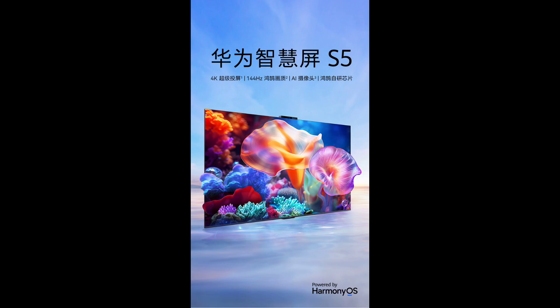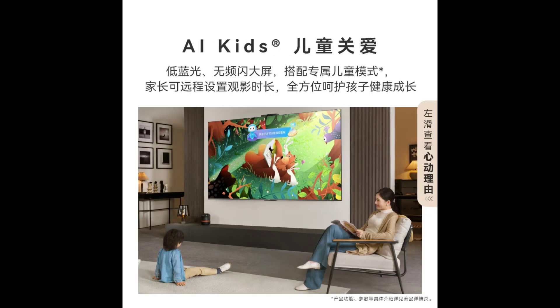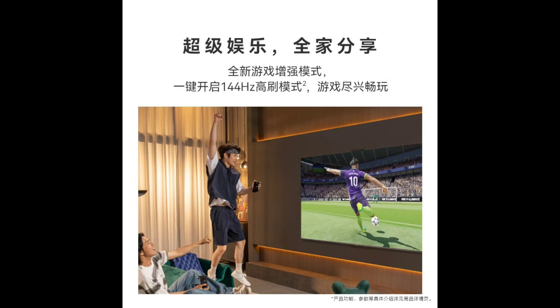Huawei Smart Screen S5 specifications. The S5 comes in three sizes: 55-inch, 65-inch, and 75-inch.